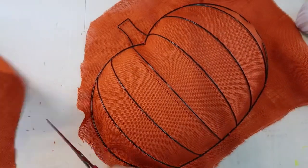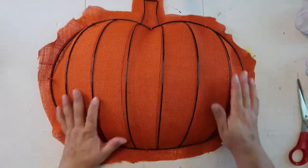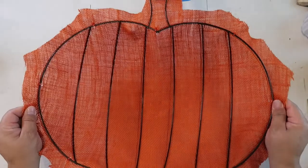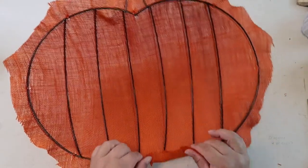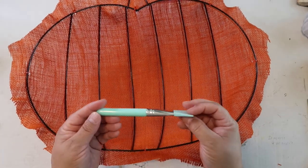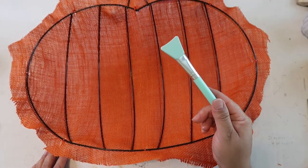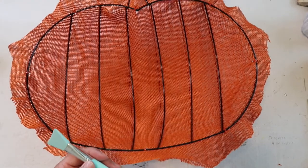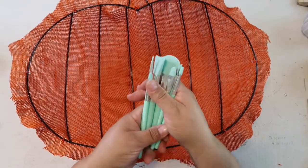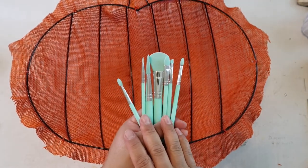You have to be careful with burlap because you can kind of tear it a little bit easier, so just snip around and be careful. So now we're going to flip this over and start gluing down the wreath form. I have a little trick for you — you can buy these silicone makeup brushes. You can buy a version of it at the Dollar Tree. There's a set of different shapes and sizes — they basically ended up being a dollar each.